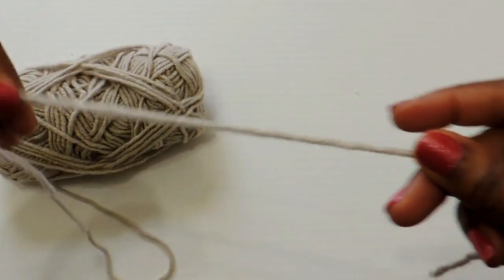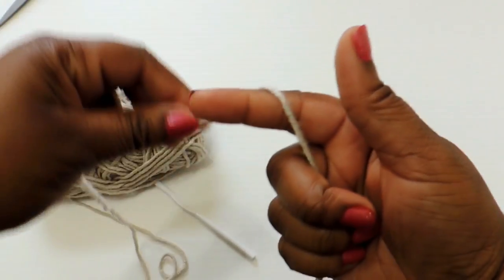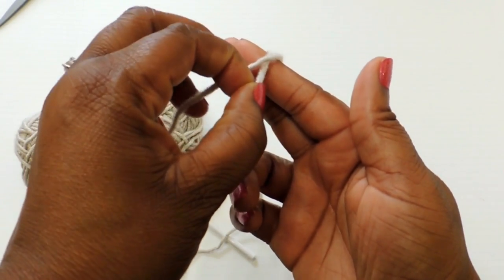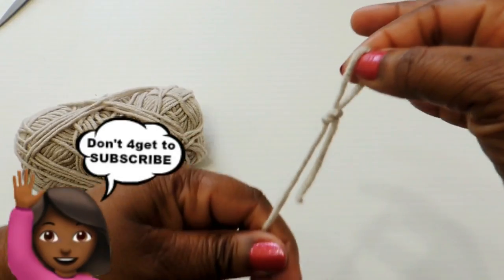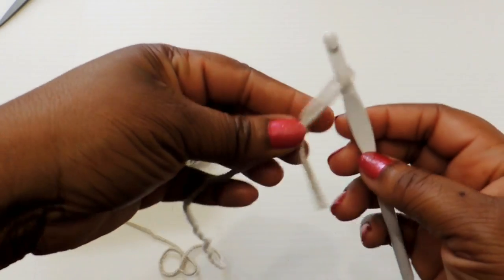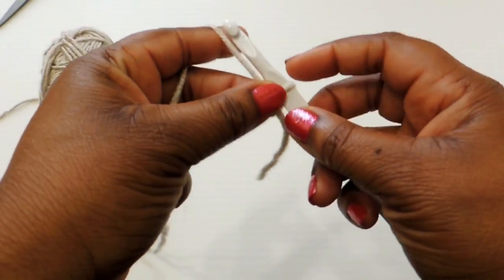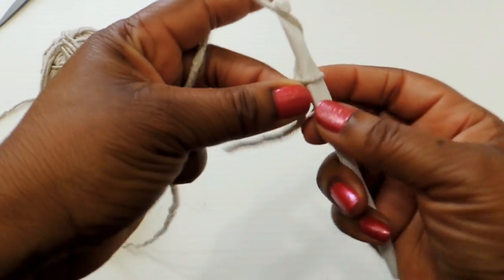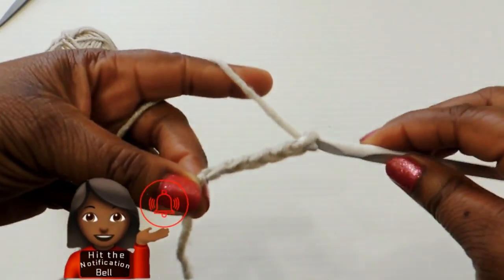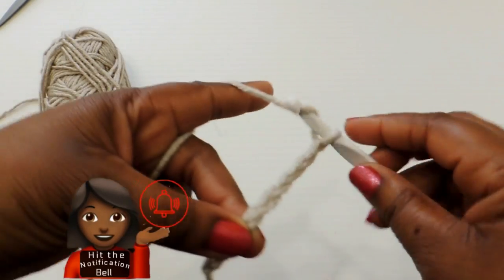I'm going to do a waffle stitch. I did a tutorial not too long ago on how to do the waffle stitch, but if you don't want to go back and watch that tutorial, I'll attempt to show you here. For this project I use a 6.5 millimeter crochet hook, and I'm going to be using a double crochet stitch throughout the entire project — well, a single crochet stitch for the back paneling — but basically a double crochet stitch in a waffle stitch pattern.